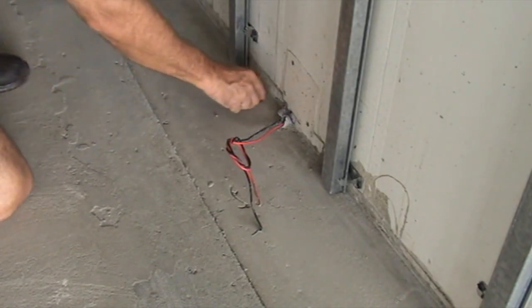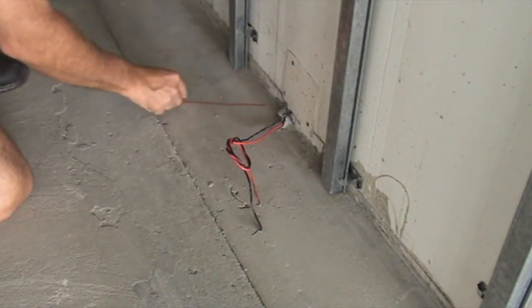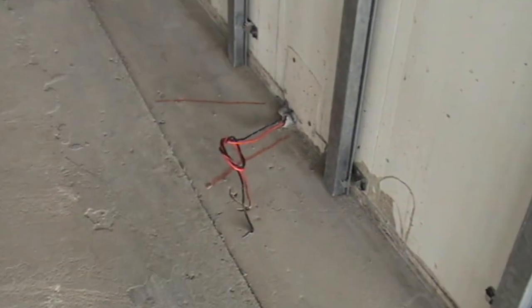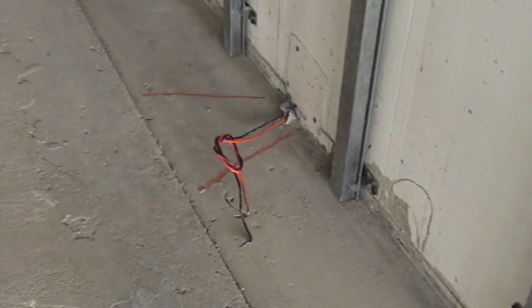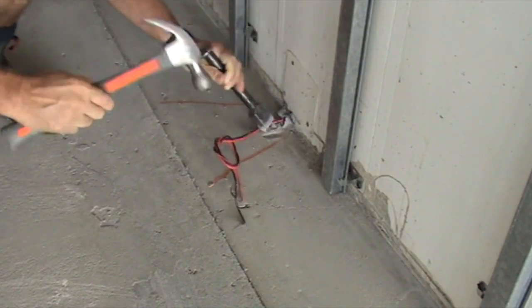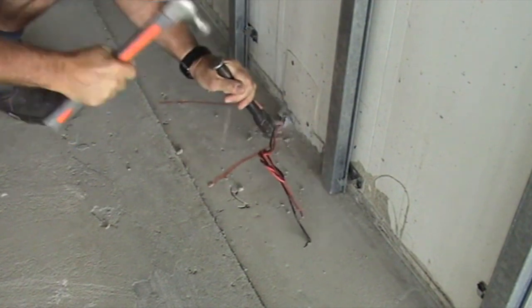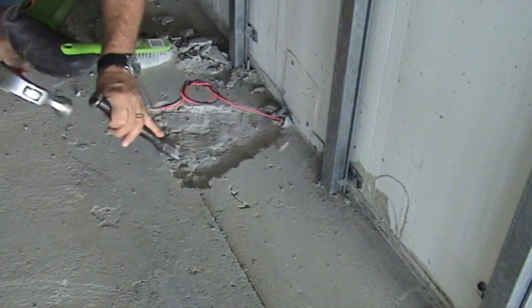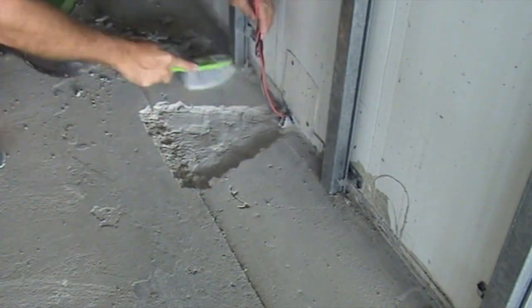The size of your recess that you require is dependent on how many heaters you have going up this conduit. If it is just one heater it'll be a smaller area, and conversely if there's two or three, it would have to be a lot bigger area. Use a hammer and chisel to chisel out the area, then clean it up with a dustpan and brush.